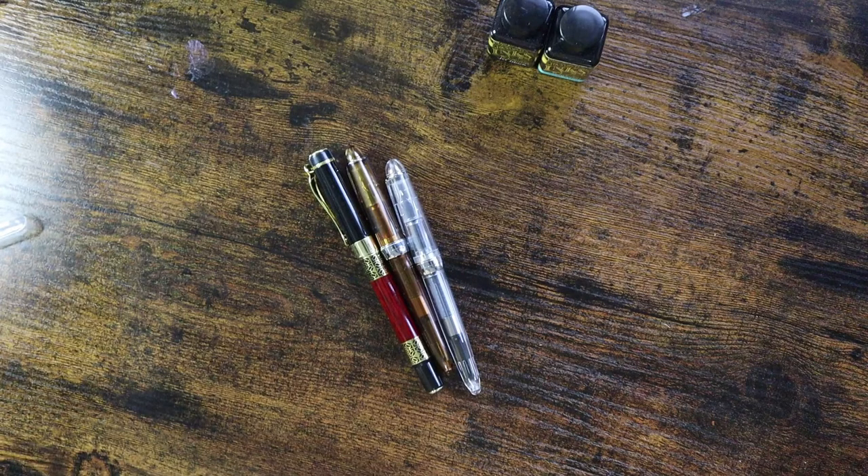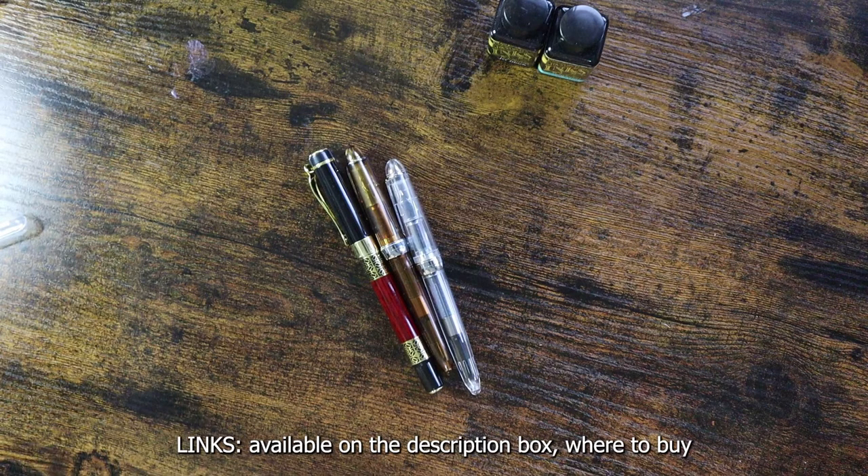To sum it all up: the Jin Hao and Tonlet fountain pens are affordable, and if you're on a budget, Diamond ink is also a good ink for these pens — where you can practice calligraphy or use it for everyday writing, but not for drawing. It also has many colors to choose from. I put the links in the description box where I bought these pens and Diamond ink.